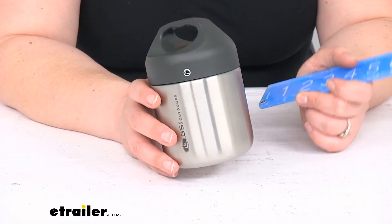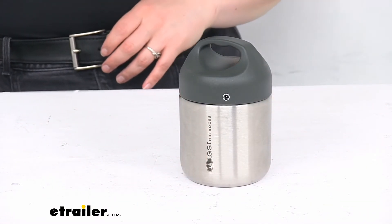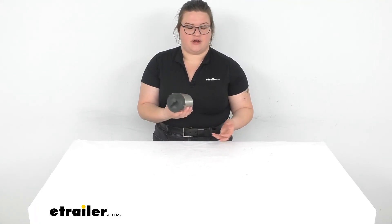It is covered by a limited lifetime warranty from GSI. That's pretty much all there is to it for our quick look at the GSI Outdoors Glacier Tiffin. There is a larger version available as well, so if you want enough for a couple of people to share, that's a great option. We also have a bunch of other stuff from GSI and all kinds of gear for your RVs, towing, and more — be sure to check those out right here at eTrailer.com. Thanks for watching.